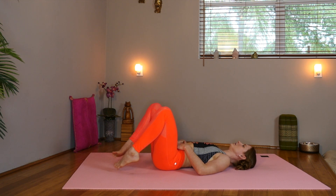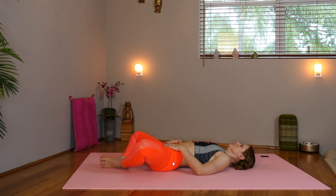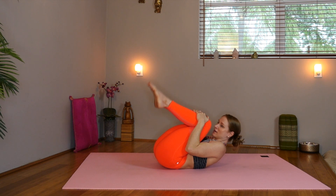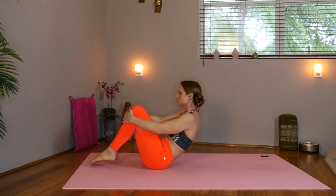Take the hands to the belly. Inhale. Exhale through the mouth. Inhale. One more time. Hug both knees in towards your forehead and take a little massage of your spine. Nice and gentle.